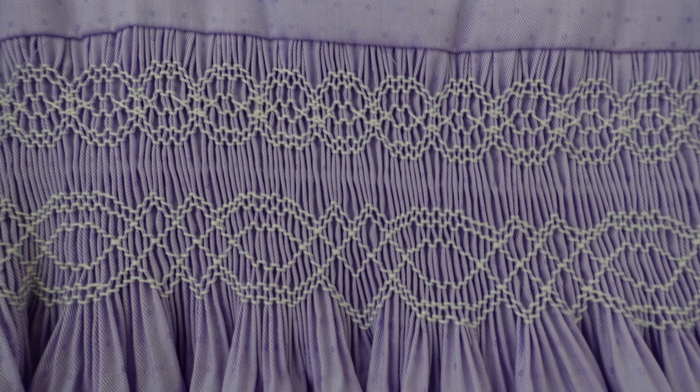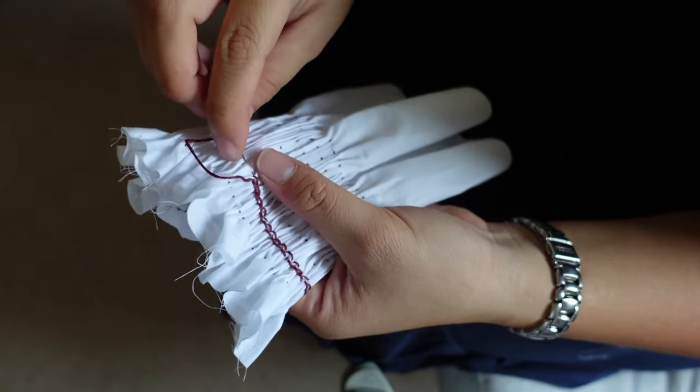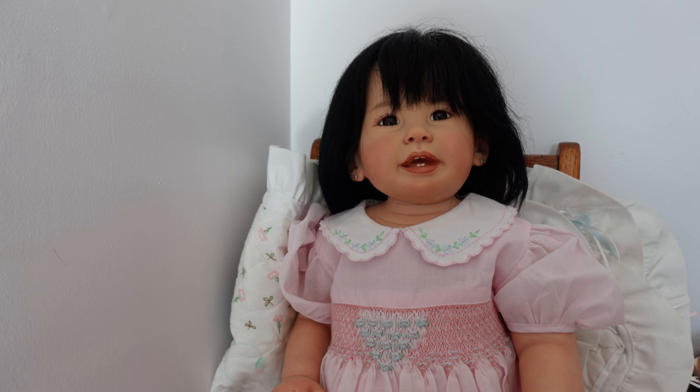Welcome to Handmade Happenings. I'm Marissa and today I want to introduce you to smocking, and specifically English smocking, because there are a few different versions and types of smocking. Now it is mostly decorative. You often see it in heirloom sewing and I think it's just such a lovely technique. I really like little girls' dresses with smocking.